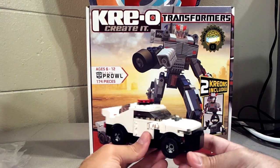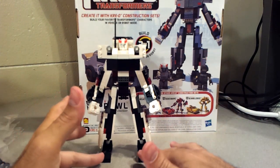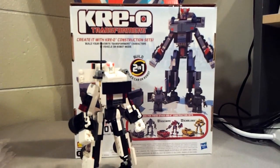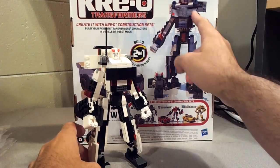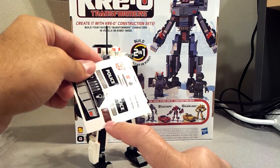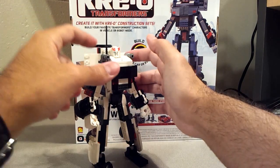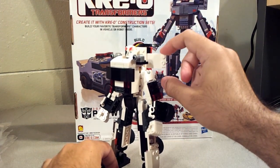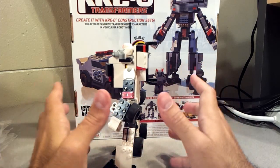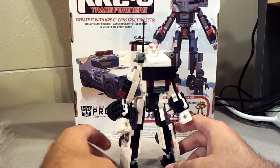Now I'm going to build him up in robot mode and show that off. Here we have Prowl in robot mode. Again, he looks pretty bland without the stickers — sorry about that. You can see on the box where the stickers would go, like the little grill stickers on the chest, the red and black mesh piece on the crotch, 'Prowl' here, and 'police' on the doors. Actually, if you did have the police stickers on here they'd be upside down — on the box it shows them right side up, but here they'd be upside down. So just giving you that heads up: it's a really easy fix to just take this piece and flip it over.